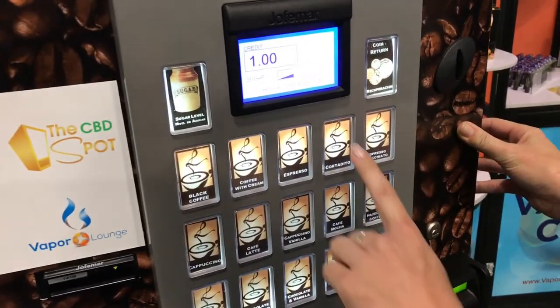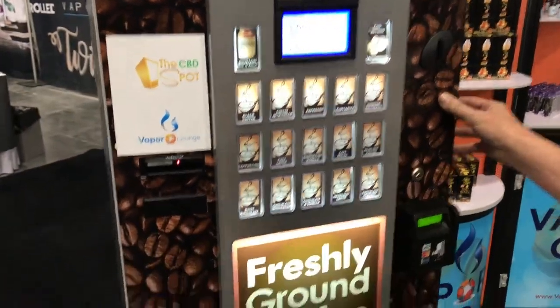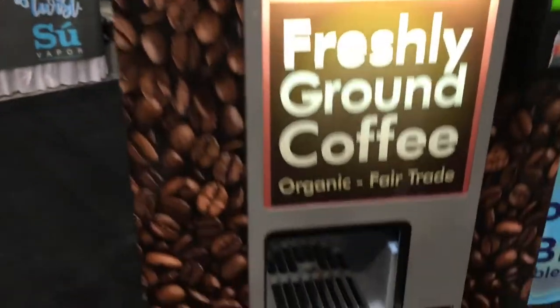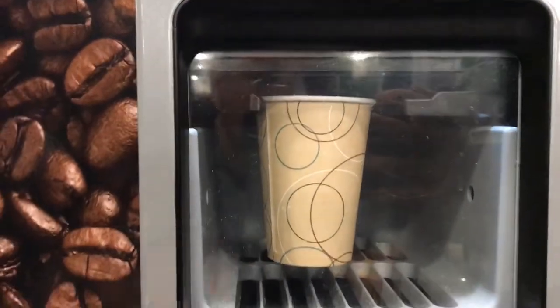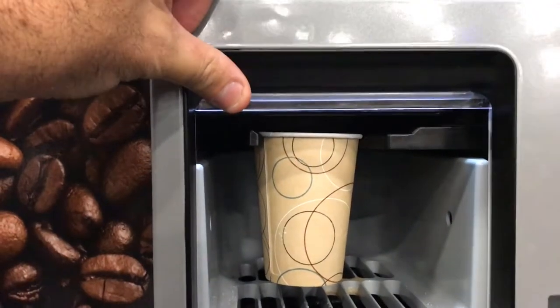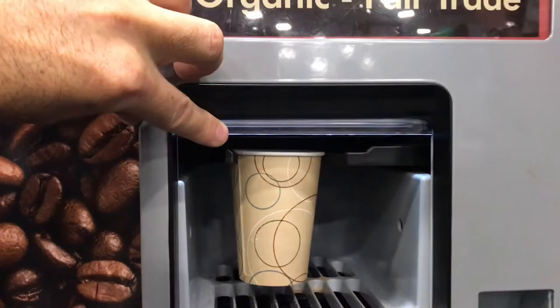For this case we're going to go ahead and pick a cortadito. As soon as we press a selection, the machine is going to go ahead and grind the coffee bean, grinder dispense the cup, and dispense the sugar. The nice thing about the machine is everything is contained in one unit.